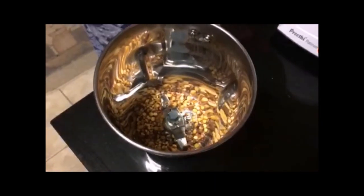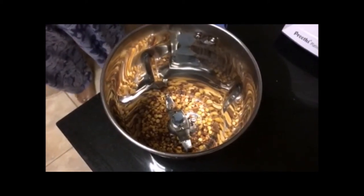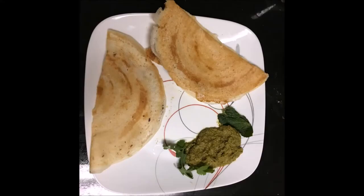Next add the fried onion and mint leaves. Mint chutney is ready to serve. It's a perfect dish for idli, dosa, and also as a chutney.